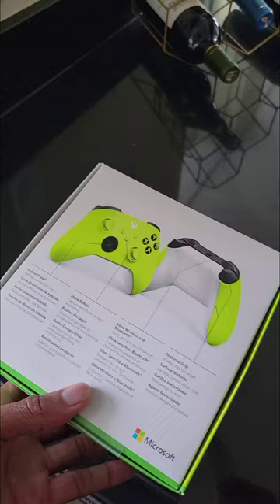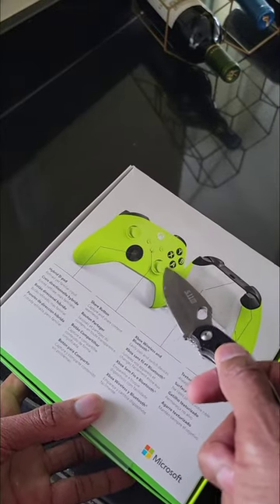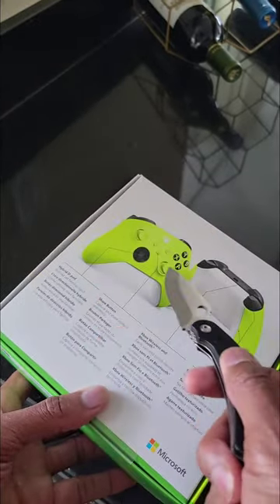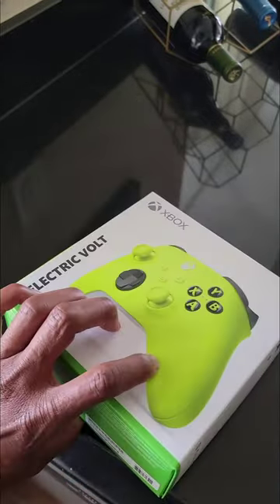It just came in the mail today, and I actually needed a new controller because something happened with my previous one — this button right here. When I'm playing Call of Duty, I don't know if it's messed up, but I won't be touching it and my gun's aim just moves on its own. I don't know if dirt got in there, but I needed to get a new controller anyway, so right on time.